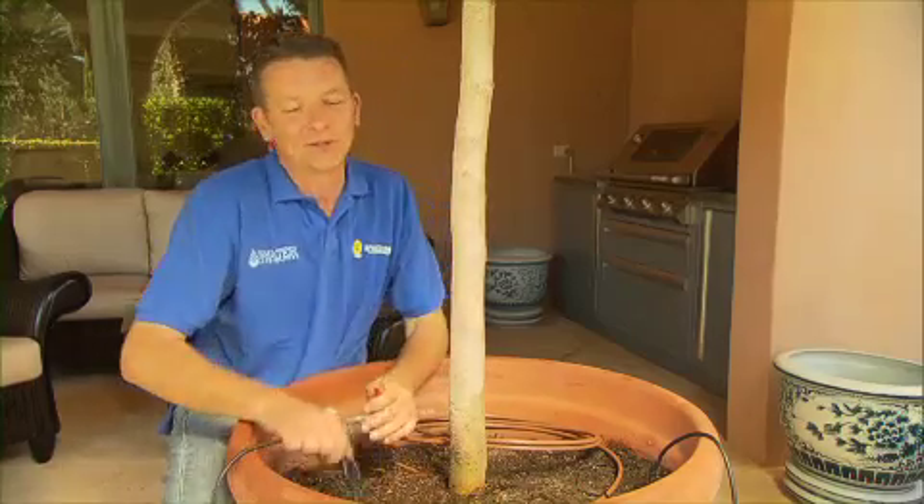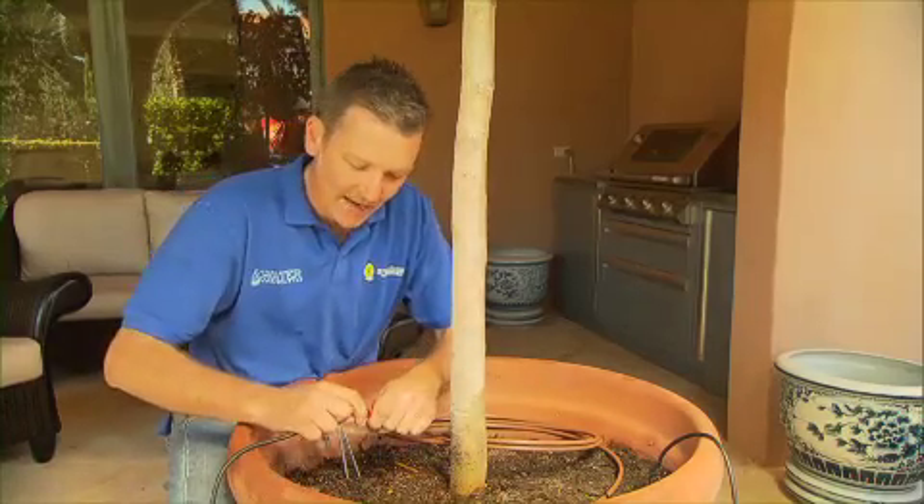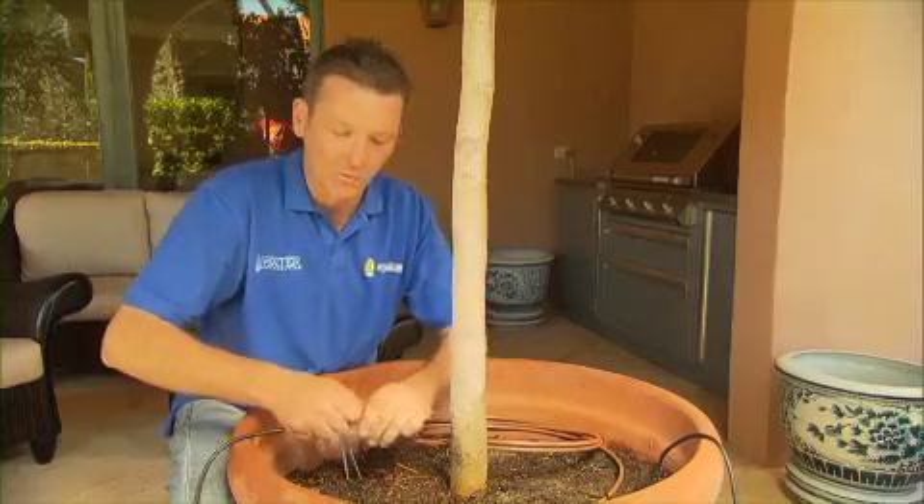Landline is a piece of cake to install. It simply plugs into standard polypipes and can be held securely in place using wire pegs.